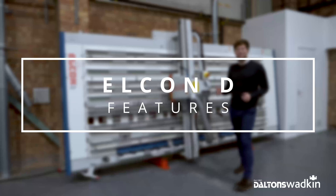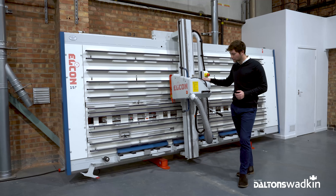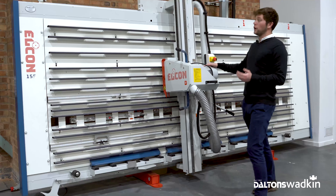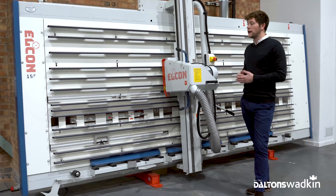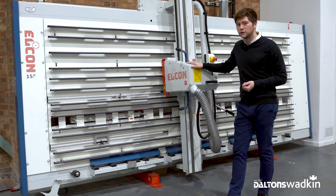Good afternoon, I'm Kyle. Hello, welcome to Dalton's Wadkin. Today I'm going to take you through the Elkon D vertical panel saw. Technically the D is the entry level vertical panel saw from Elkon, but it's well equipped with a range of features and accessories to work in an industrial environment. It incorporates all the same manufacturing, frame and construction techniques as the rest of the range, making the Elkon D a great space-saving, low-cost and safe panel sizing solution. I'll take you around and show you some of the features.